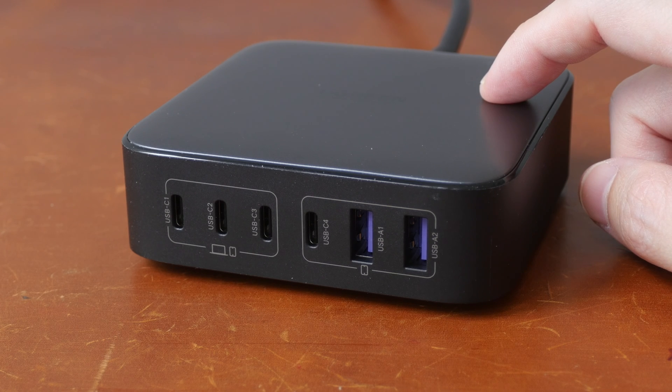I will provide an update on this charger in a few months in the comment section below, so do check back again in the future. And if you're interested in getting this charger, consider using the Amazon affiliate links in the video description below to help support my channel. Thanks for watching, see you guys again, bye.